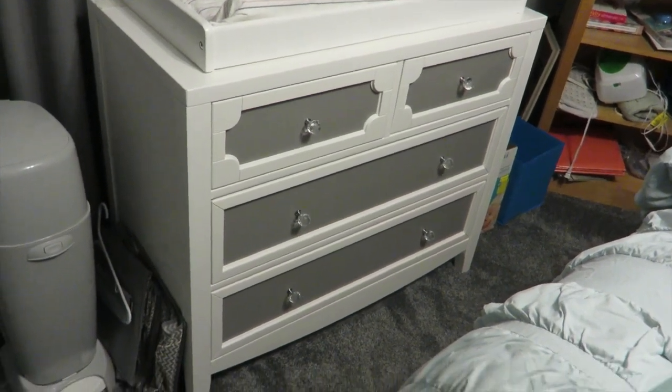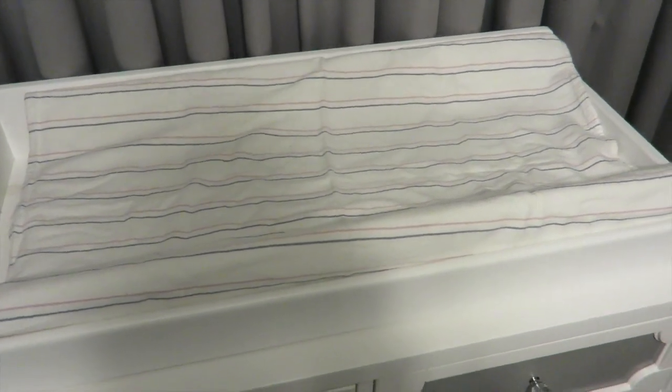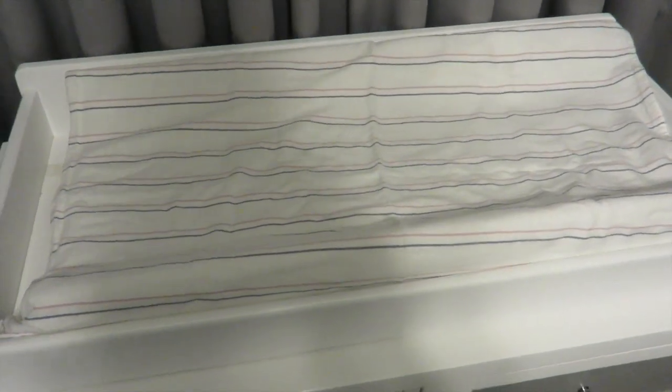In a video soon I will do his nursery tour — if you want to see that, let me know in the comments below. The changing pad just has a blanket on top that he got from the hospital when he was born; when that gets dirty I just toss it in the wash.